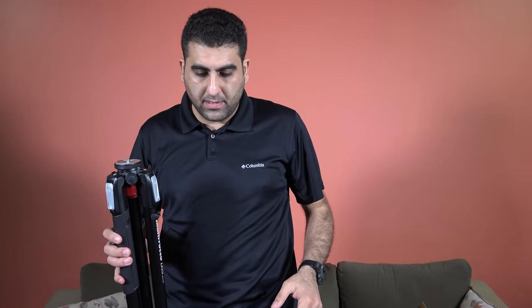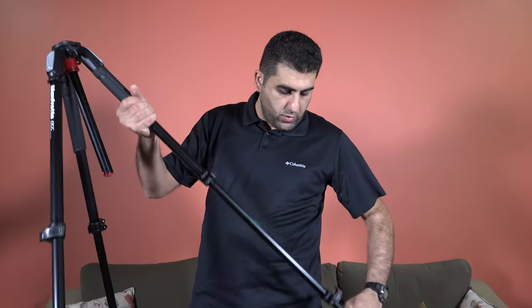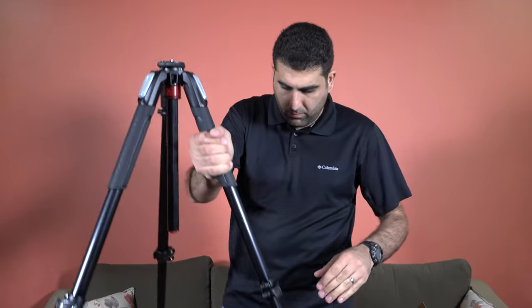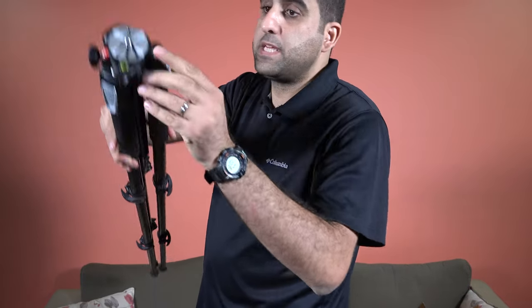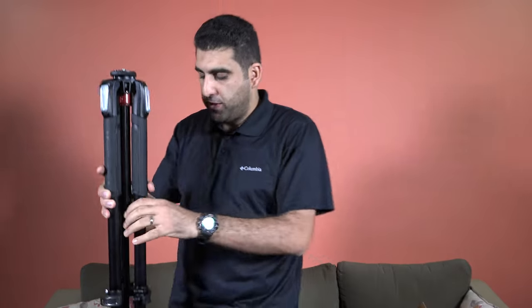Let me extend the legs of this tripod so you can see it. It is also very important to talk about this bubble level that comes with it — you need to use this to make sure that your tripod is balanced.